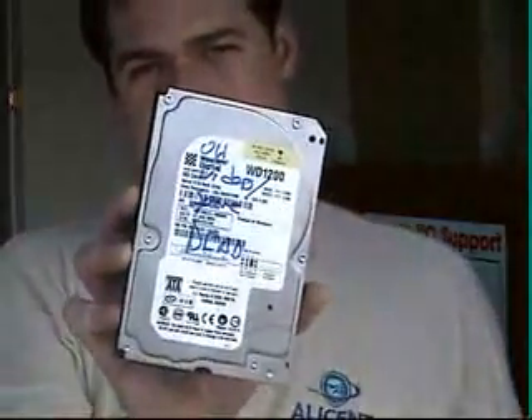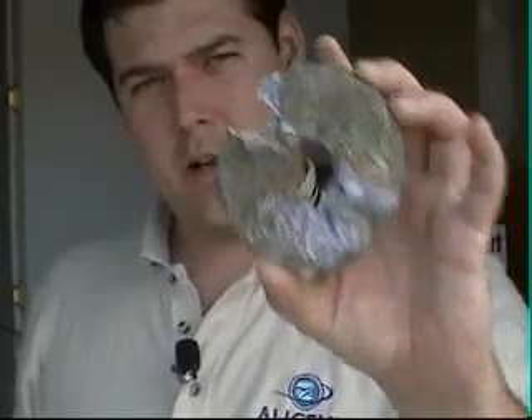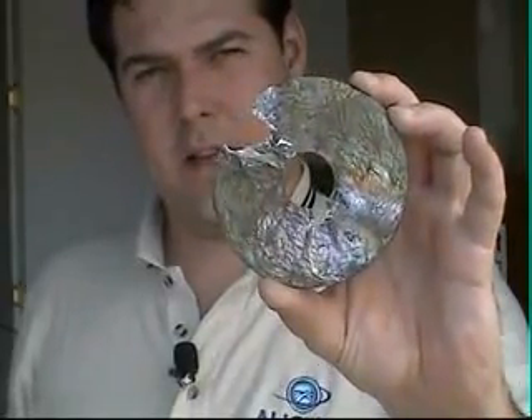What I'm going to do is show you how to turn this — your computer's old hard drive — into this: a completely unusable piece of molten matter, completely protecting your data and keeping it out of the hands of identity thieves.